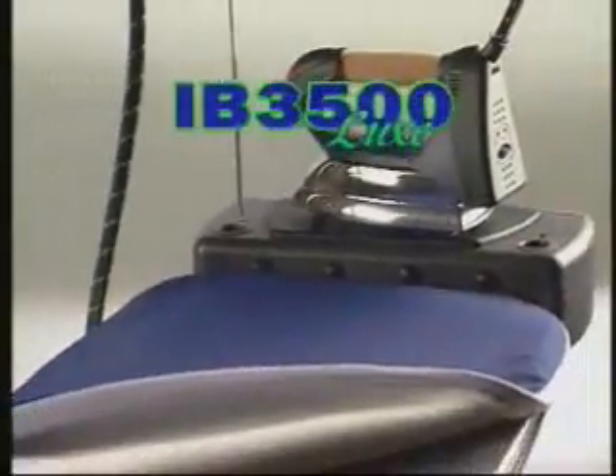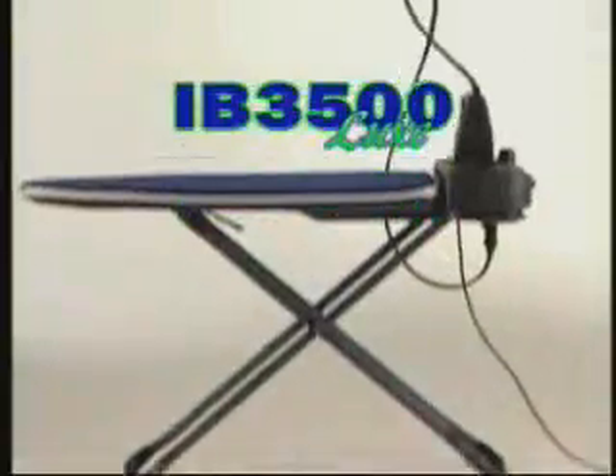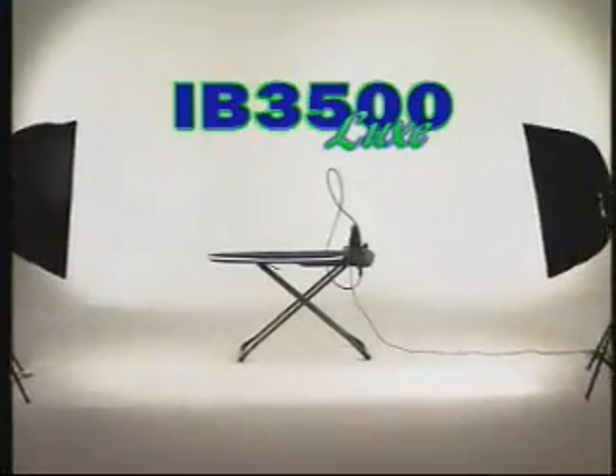IB-3500. The iron becomes a household appliance.